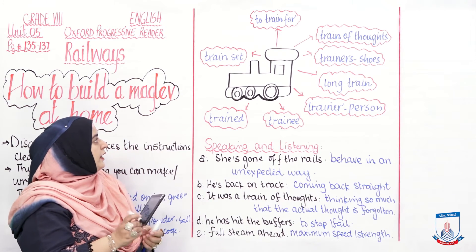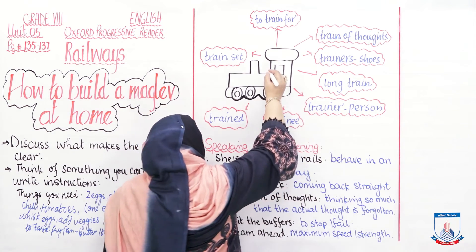The instructions are clear. In this unit's vocabulary, you were given a word family based on the word 'train.'